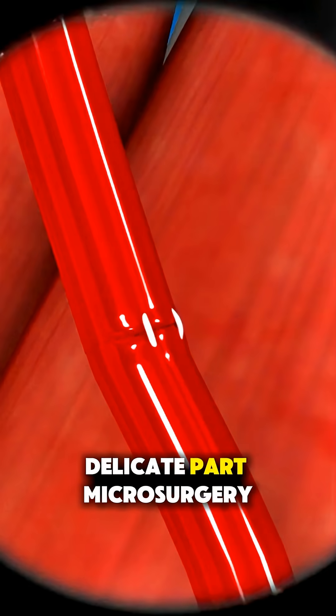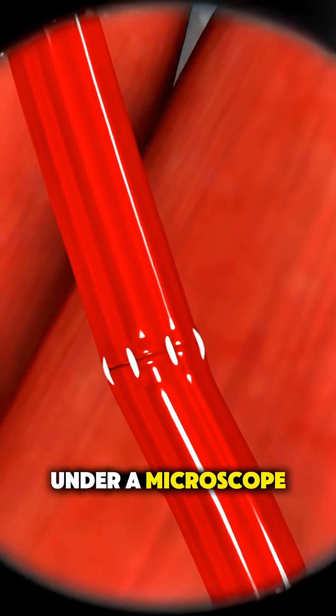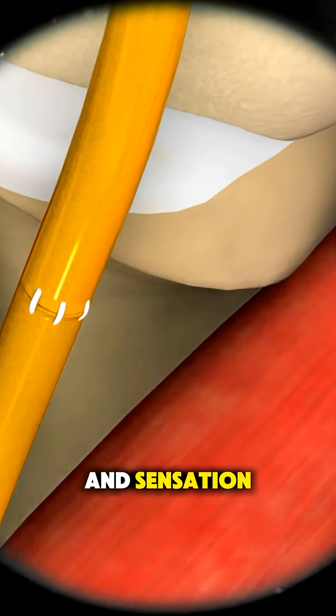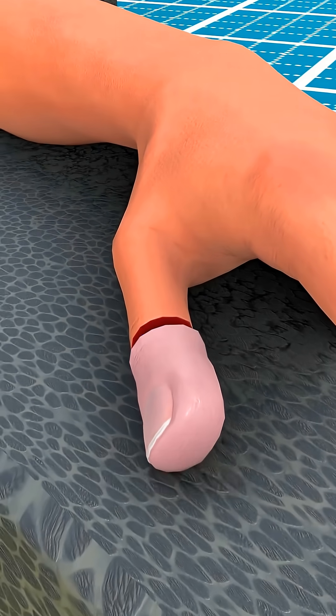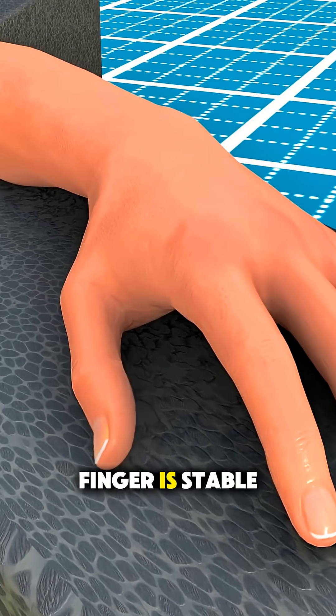Then comes the delicate part: microsurgery. Surgeons reconnect tiny blood vessels and nerves under a microscope — sometimes smaller than a hair — to restore circulation and sensation. Tendons are attached to allow movement, and the bone is fixed in place so the new finger is stable.